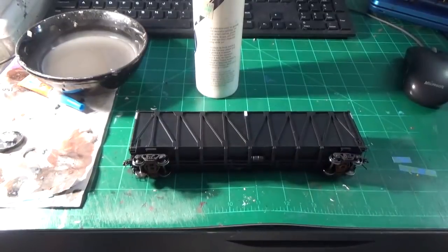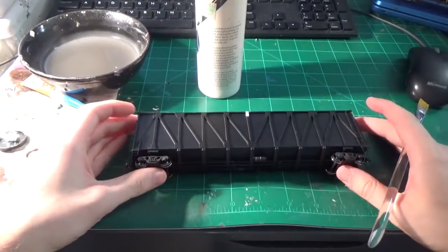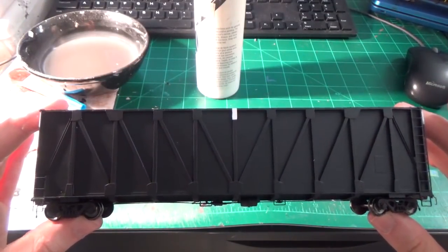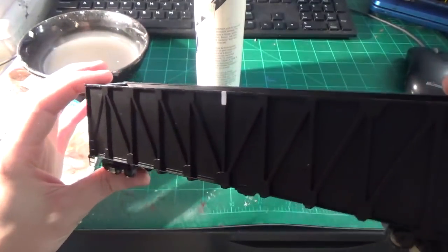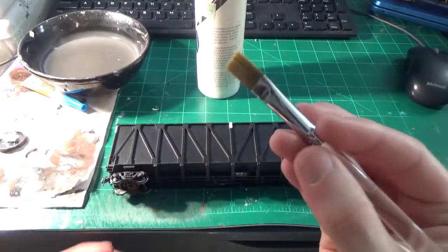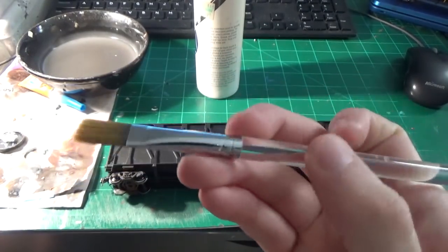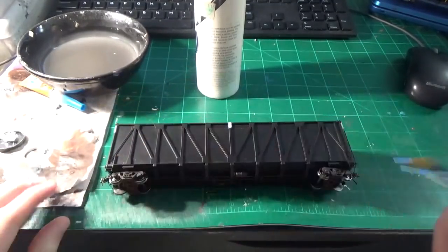We're going to go ahead and do the washes now. It's just like any other project I've done before. The hard part here is that we've got these outer external braces which are all down the side of the car, so we've got to be a little more careful trying to get all the nooks and crannies around these ribs. The best tool to use for this is a good stiff bristle brush. This brush is specifically for washes — I don't use it for anything else. It's very flat and thin and works great.